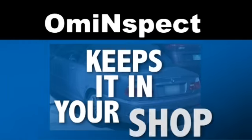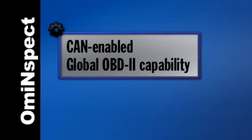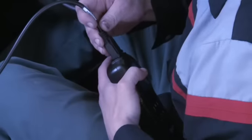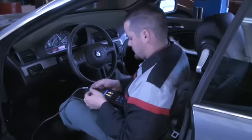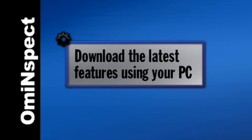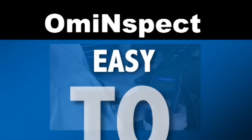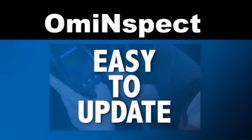OMI Inspect keeps it in your shop. OMI Inspect is CAN enabled and comes standard with global OBD2 capability. With the included adapter, it connects directly to the vehicle's diagnostic connector. Stay current by downloading the latest features using your PC. OMI Inspect is easy to hook up, easy to use, and easy to update.